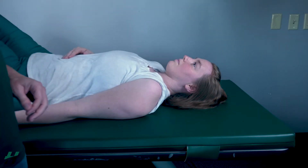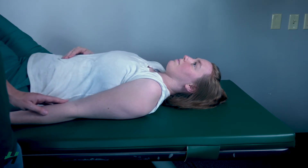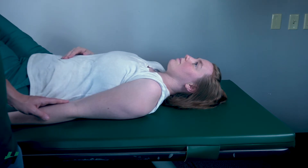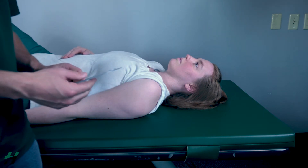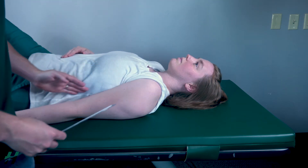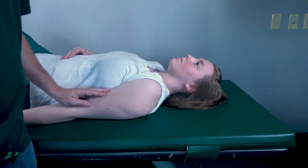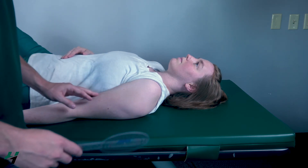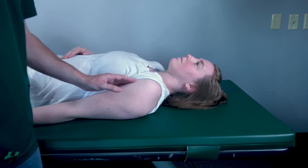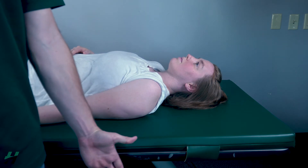Measuring shoulder abduction, the patient will be in a seated or supine position. Keep in mind that in the supine position gravity is eliminated, while in a seated position they will be working against gravity, so be consistent with whatever way you do it. You want the axis of your goniometer on the humeral head, the stationary arm running parallel with the body, and the movement arm running along the shaft of the humerus. When your patient performs abduction, make sure their thumb leads the way and their palm is towards the ceiling.